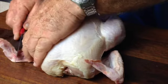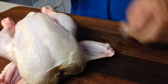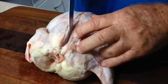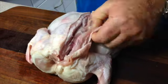The first thing that we're going to do is spread the wings out from the bird and find the joint at the wing tips. You don't need to cut through the bone, just through the cartilage that holds the tips on. Remove those and you can either discard them or use them in a stock later.